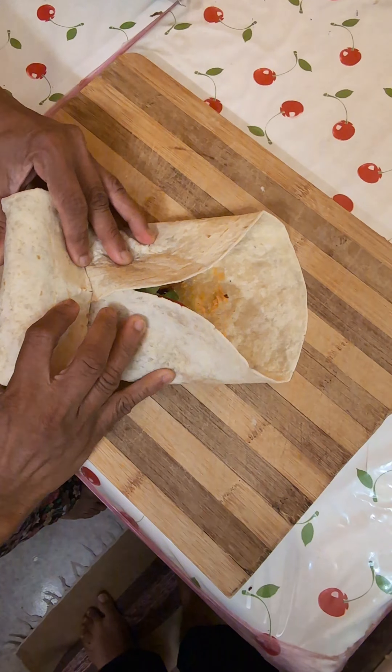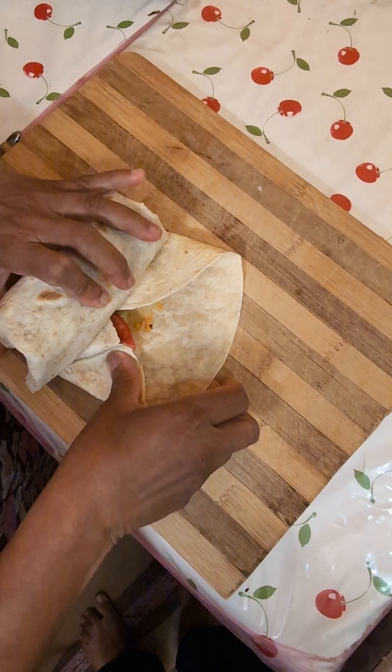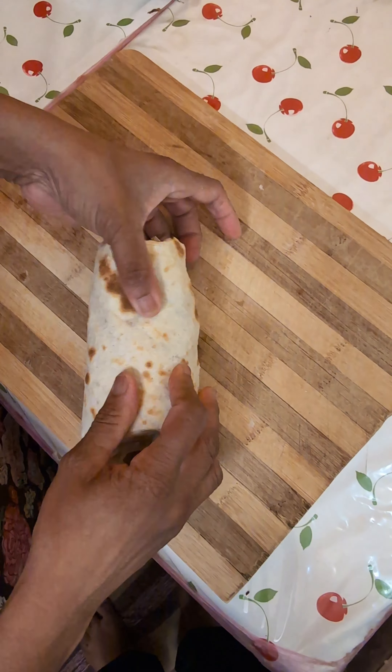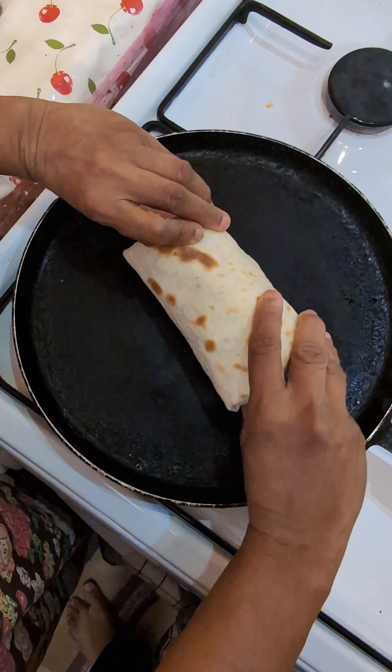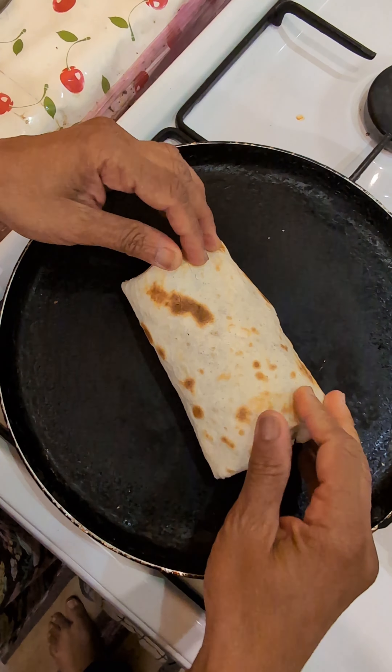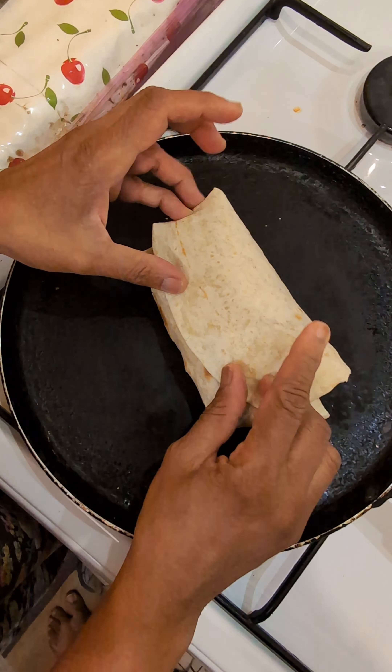Now I'm going to fold it again — and that's it. I'll just heat it a little and it will become softer again.